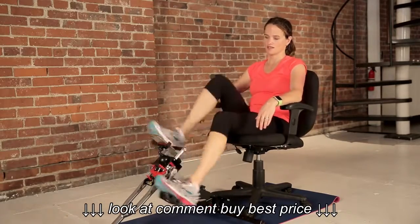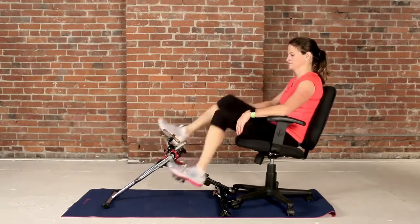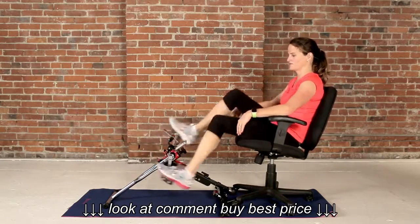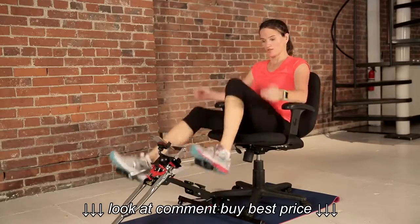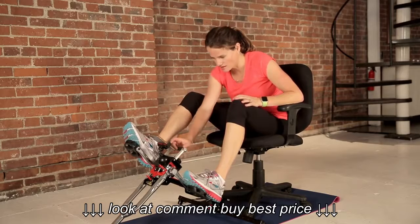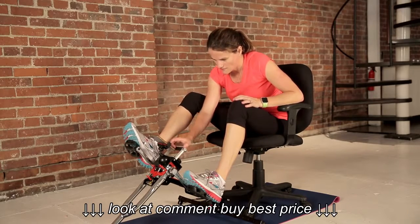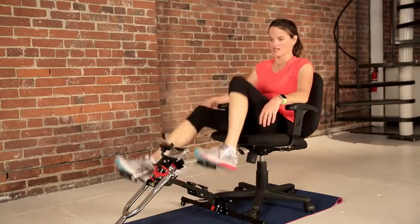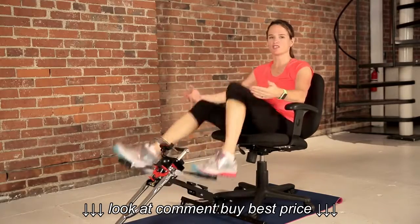We're going to enter the temperature of the device so that we can measure our resistance and what level of intensity we worked out at. All right, we're going to start in moderate — two minutes in moderate. You should be able to have a conversation.